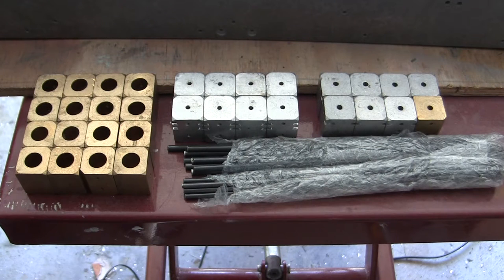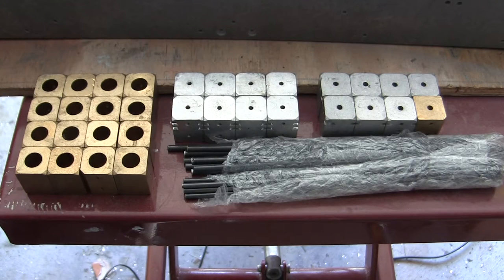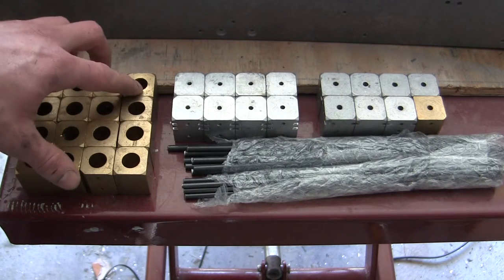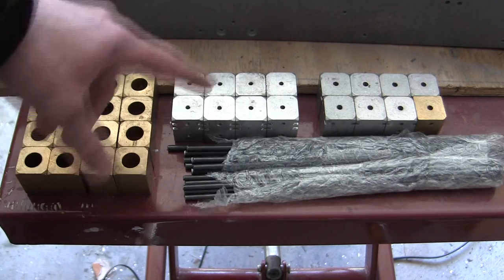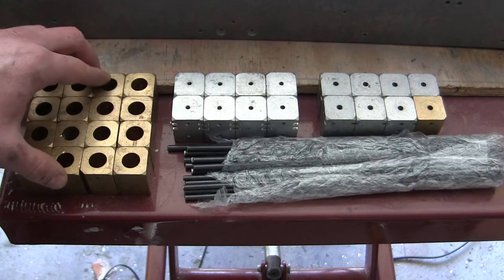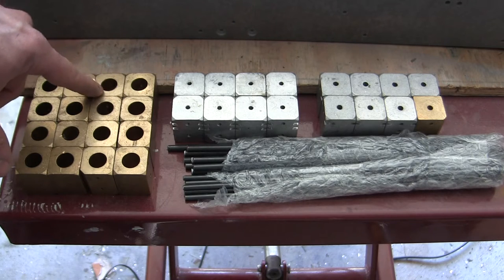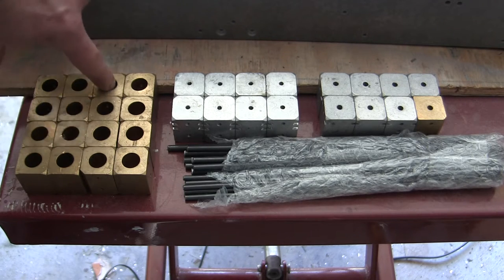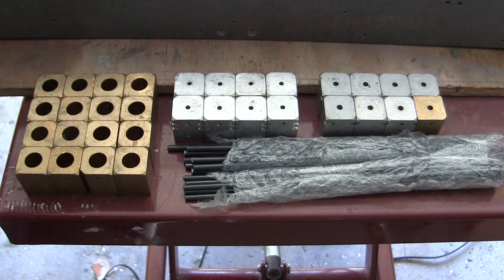Like the real Tiger I, the Armortech model features a real torsion bar suspension. On the first generation of Armortech Tiger Is, the system consisted of several small CNC brass and aluminum blocks, in which the steel rods would then be mounted to. The blocks themselves would be bolted to the tank, and serve both as a junction point for the actual swing arm suspension, as well as adding rigidity braces for the tank's lower hull.